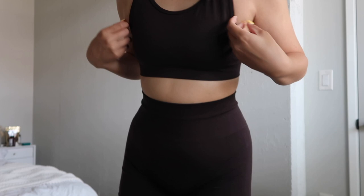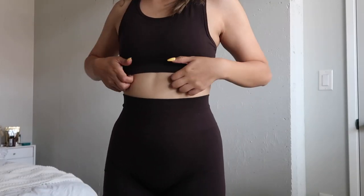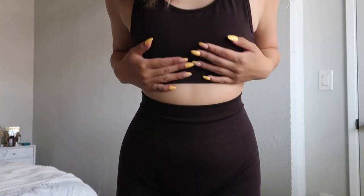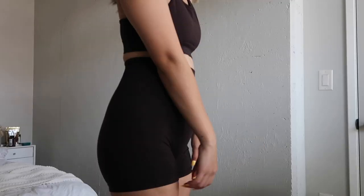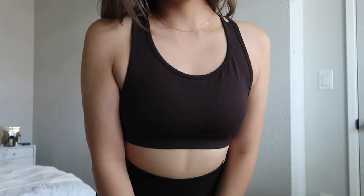Again, size medium. Like if y'all can see right here, I think I should have gotten a smaller size. Like I said, there's like no support. But this is so cute. I think I like this because it's the first brown set that I have.